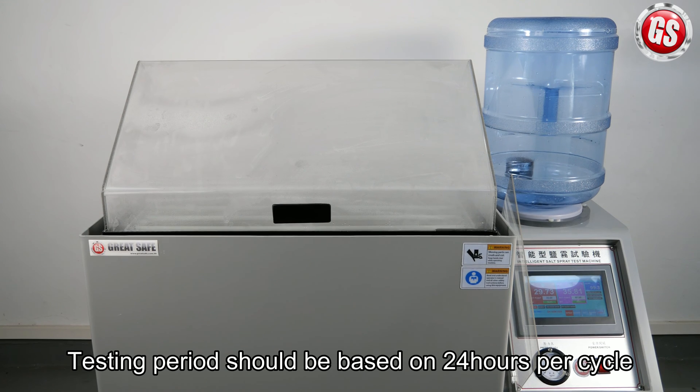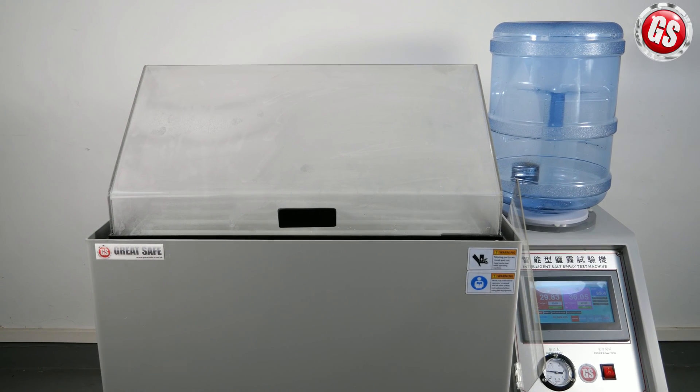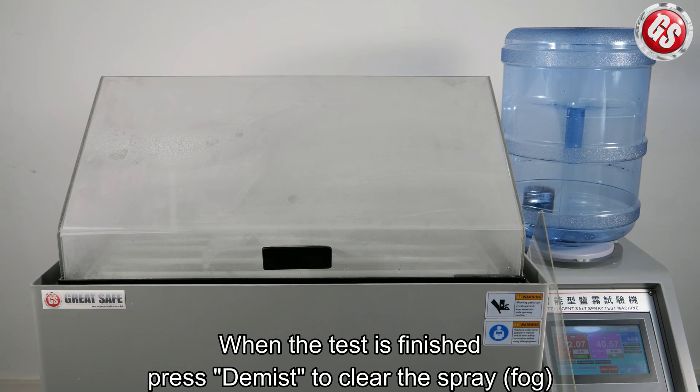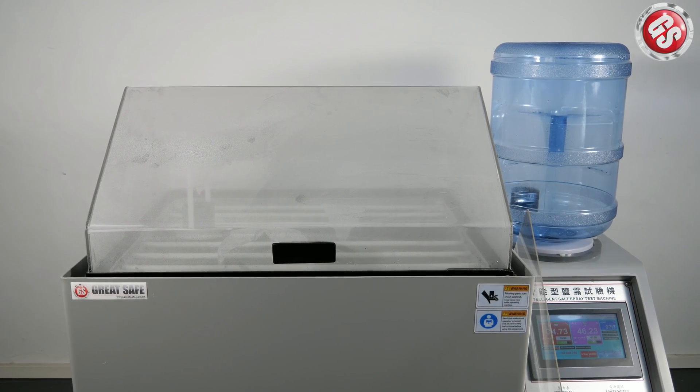The testing period should be based on 24 hours per cycle. When the test is finished, press de-mist to clear the spray.